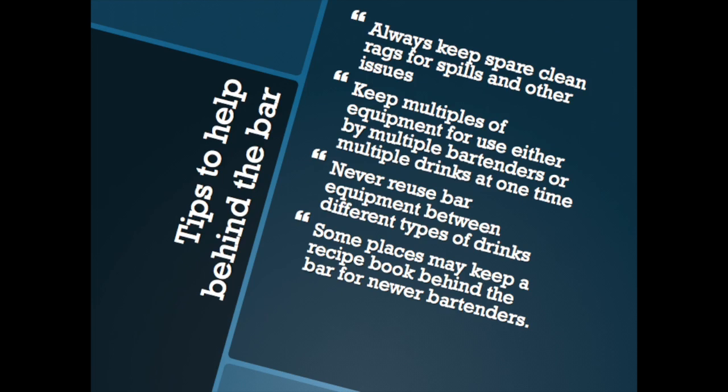All right, now let's review. Tips to help behind the bar: make sure that you always keep a clean rag for spills and other issues. Keep multiples of equipment for use by either multiple bartenders or for multiple drinks at one time. Remember to never reuse bar equipment between different types of drinks, especially mixed ones.